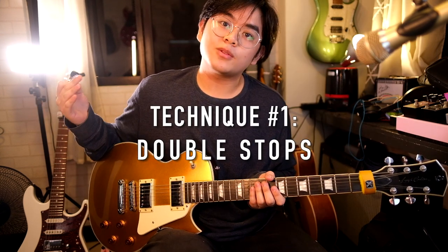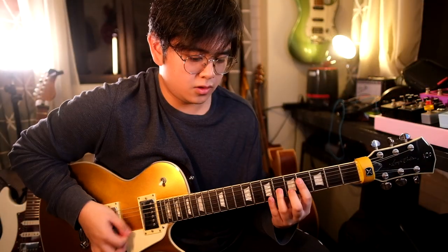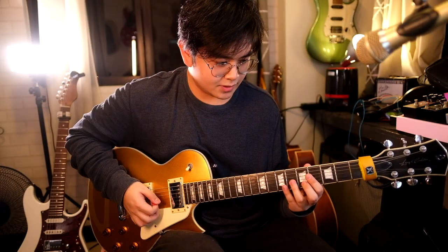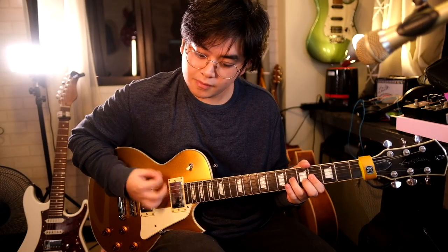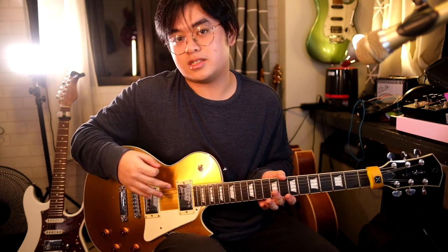Let's start with the intro — specifically the double-stop technique I used in the melody. This double-stop lick can also be found throughout the choruses in the song.